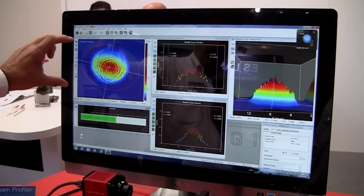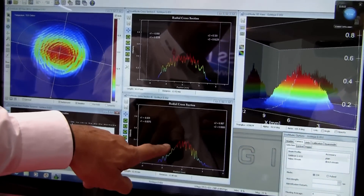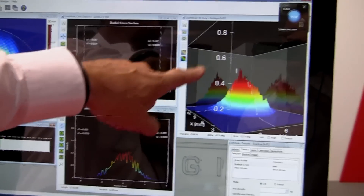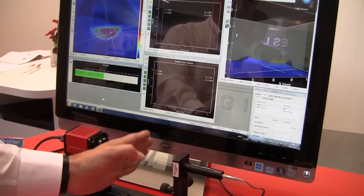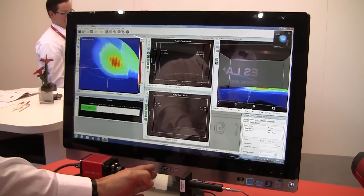You can see the X and Y profile rotating here. This is an automatic tool — you can see it is really measuring the beam online. Thank you for listening, and if you are interested in our products please visit our homepage at alertvision.com.